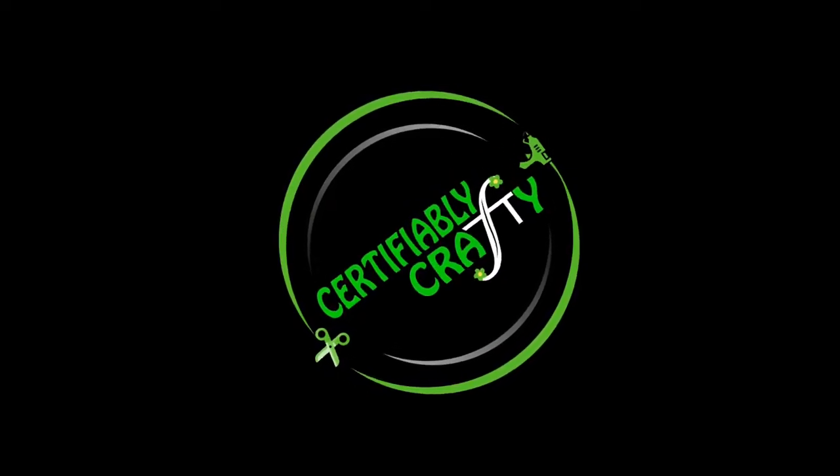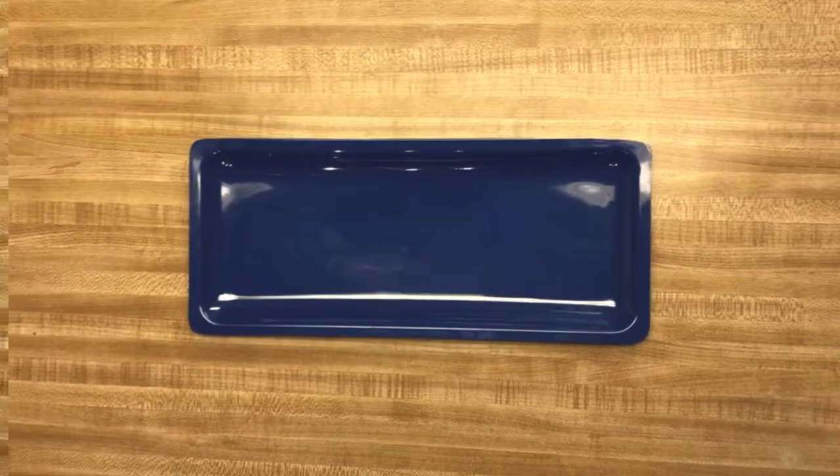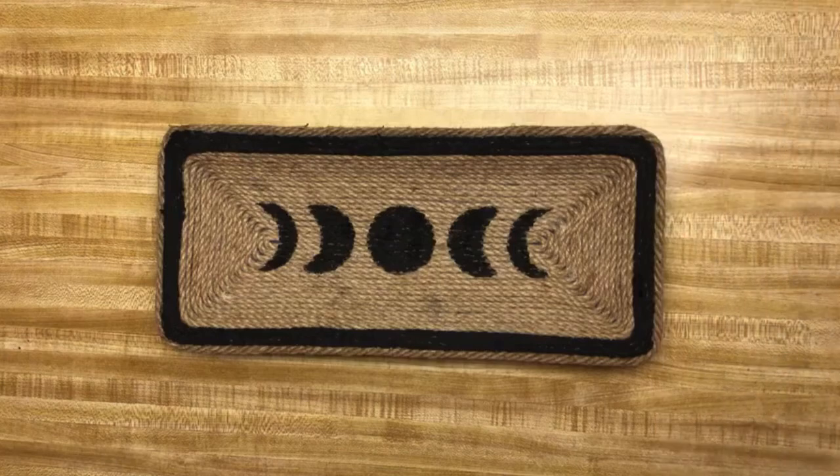Hi there and welcome to my channel, Certifiably Crafty. Today I'm going to show you how to turn a plain plastic tray from the Dollar Tree into a high-end looking tray that's perfect for boho decor.